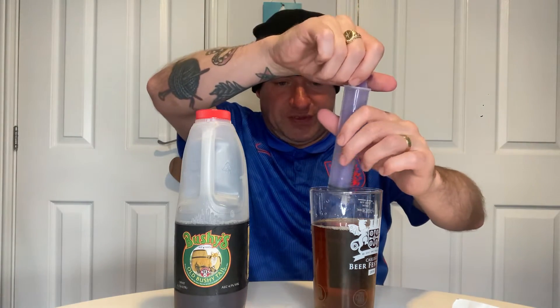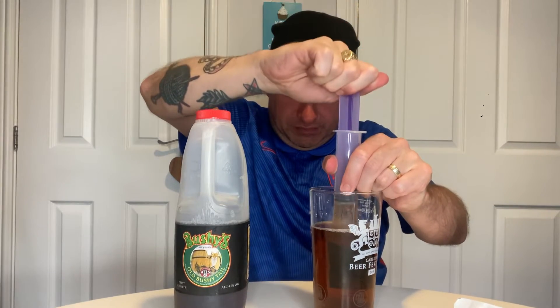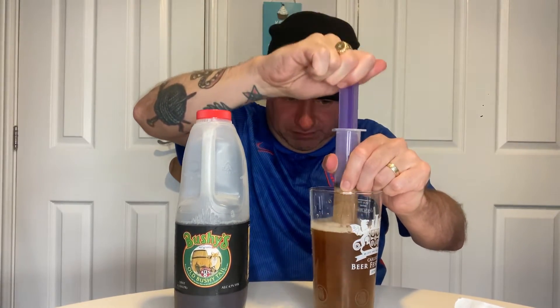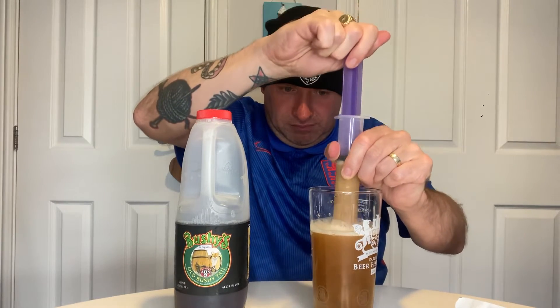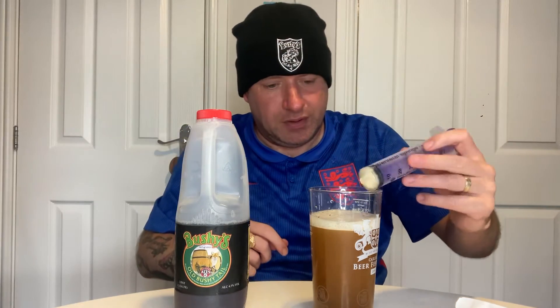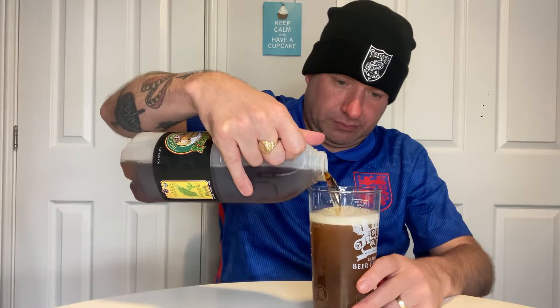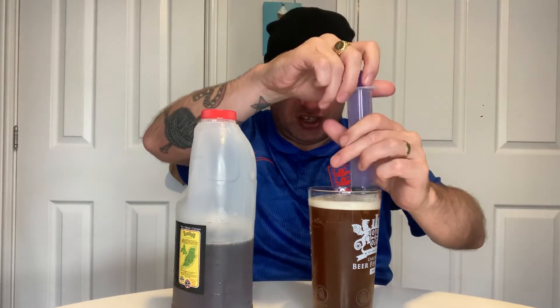Right, fingers crossed this doesn't go everywhere — oh, it's stuck. Just give it a quick top up. That doesn't look too shabby — I'll give it another little quick pump, won't go too much again on the kitchen table.